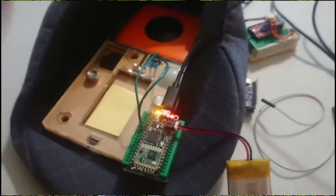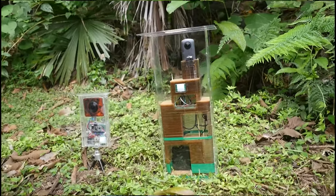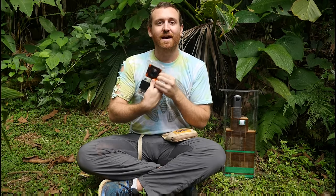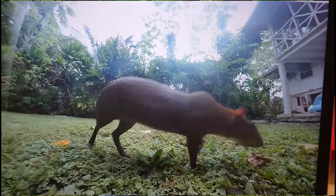Welcome to the PanaTrap Project. This is an endeavor to build and test commercially available 360-degree virtual reality cameras and turn them into DIY camera traps for studying animals on their own in the wild.